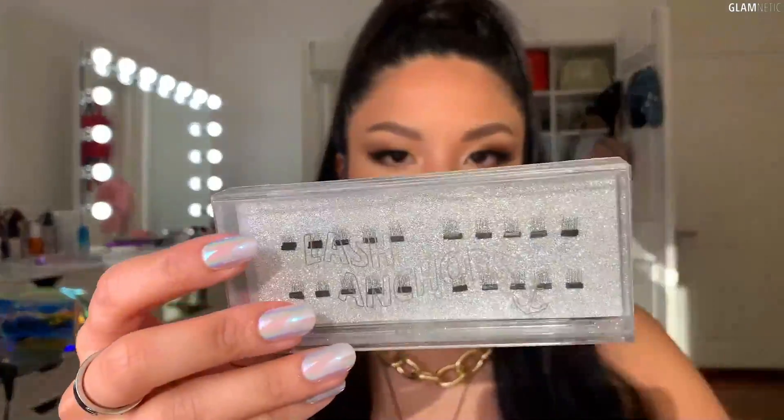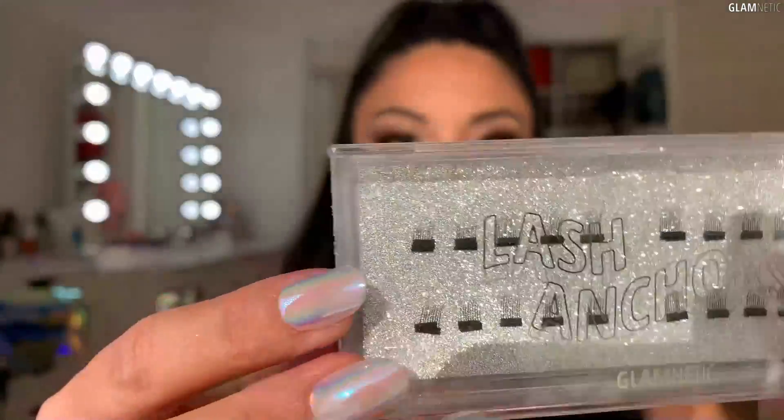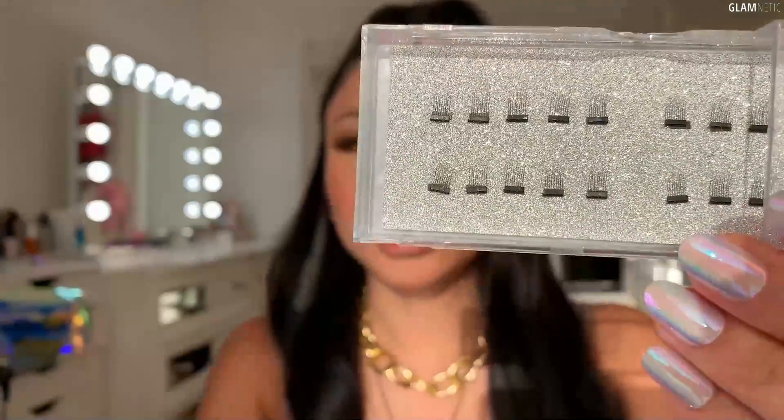What anchors really do is they are tiny pieces of magnets. As you can see here, there are tiny pieces of magnets inside with little hairs. You place it underneath your inner corner, outer corner, or even in the middle if you want magnets.